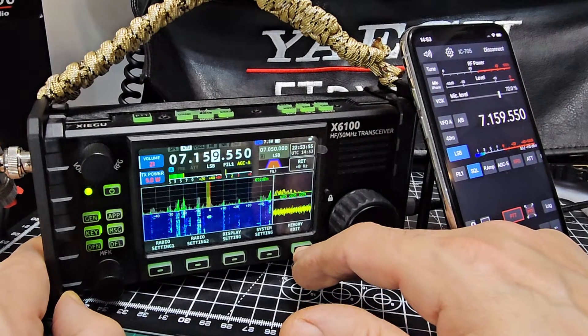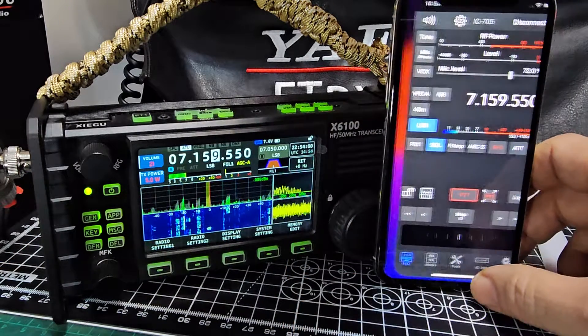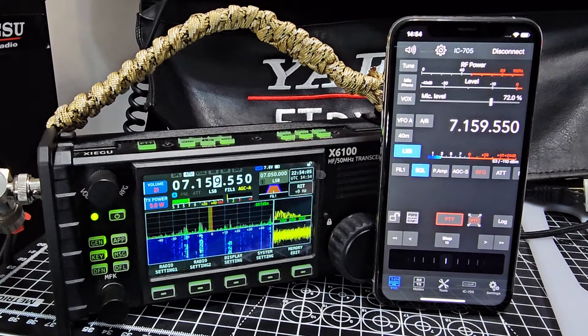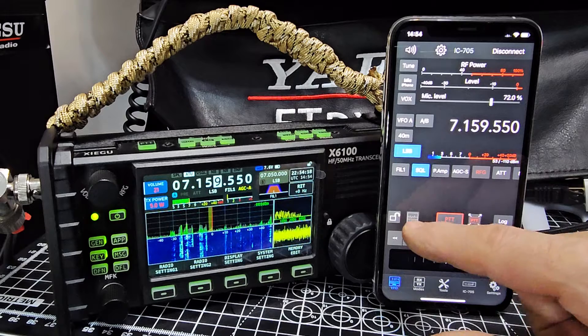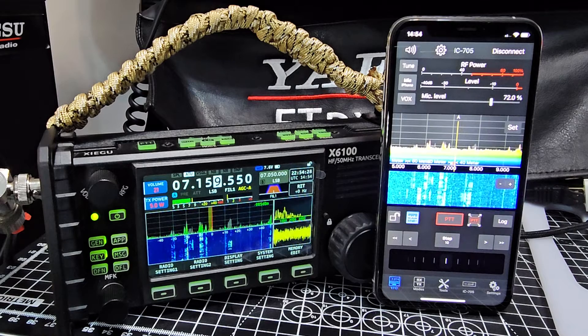Grab the iPhone again — exit, drop everything, exit here, go back to the normal window. Sometimes the connection is better than others. Don't forget this app is designed for the IC-705, not other radios, but I've used it on my IC-7610 and it's fantastic. You normally get a waterfall scope — tap here and there you go.